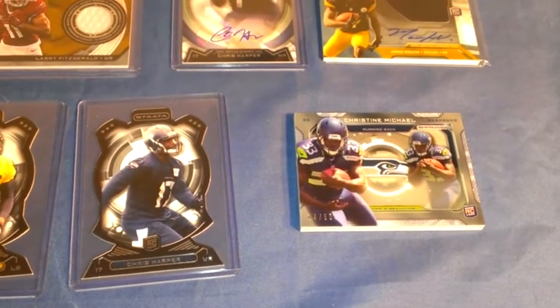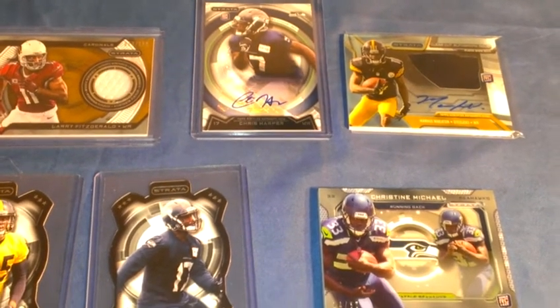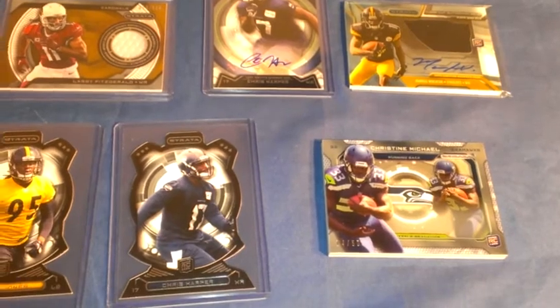I don't know why everything's looking yellow in the video — I don't know if it looks yellow to you all. For a $50-$55 box of cards, I don't think I lost anything.